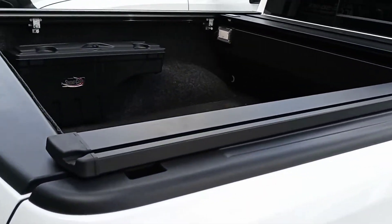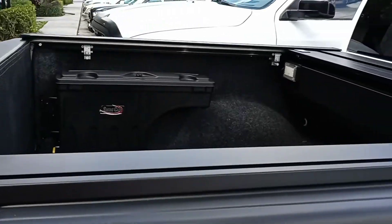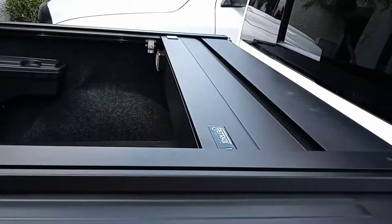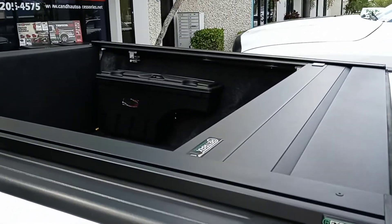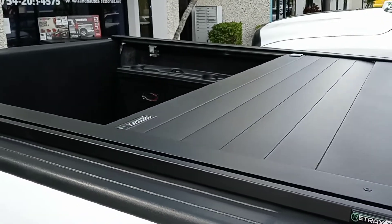This is the XR Rail, which we actually had to wait a lot longer to get because they were out of stock. This customer did wait a while to get this, but now that he's got it in here, he's one happy guy. And I just love this electric cover.